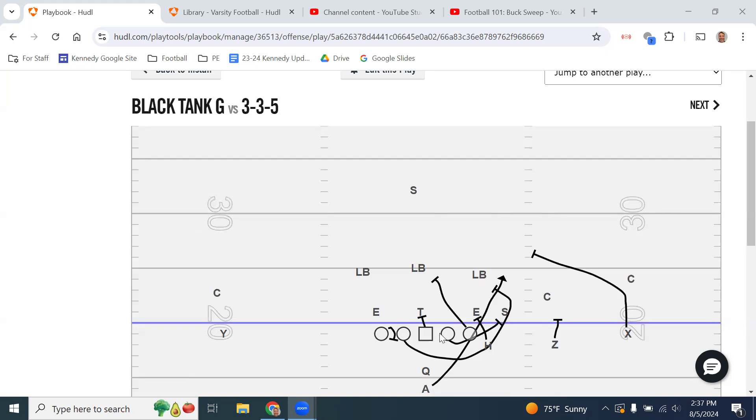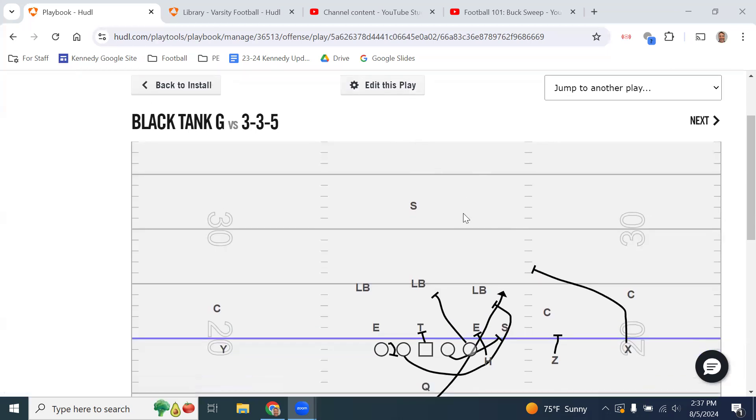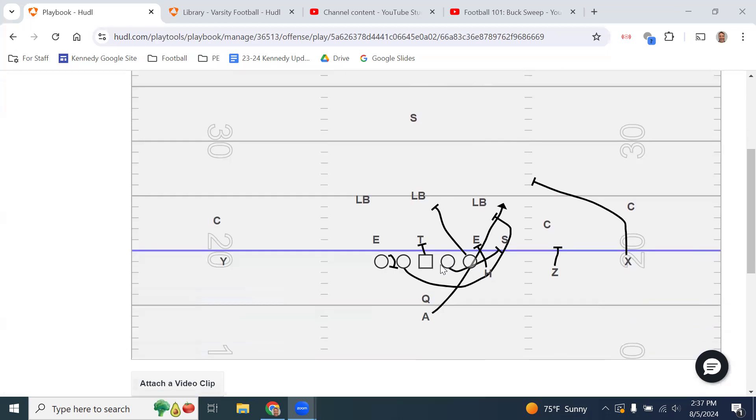This play will always require an H or a Y tight end in order for us to run it. Unlike power or counter where you need to know if we're running to a tight end or not, with G that is not the case — we will always run it to a three-man blocking surface. The rule is we will always kick out a six technique or wider. The front side guard is the one kicking out, and the back side guard is the one pulling up and through.